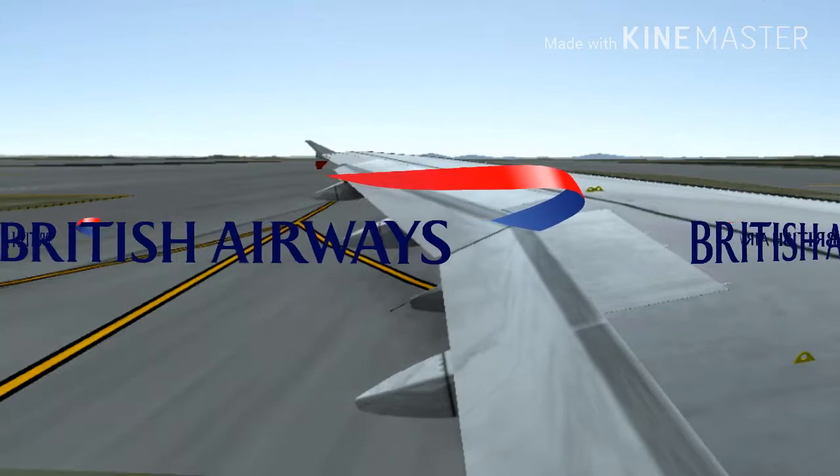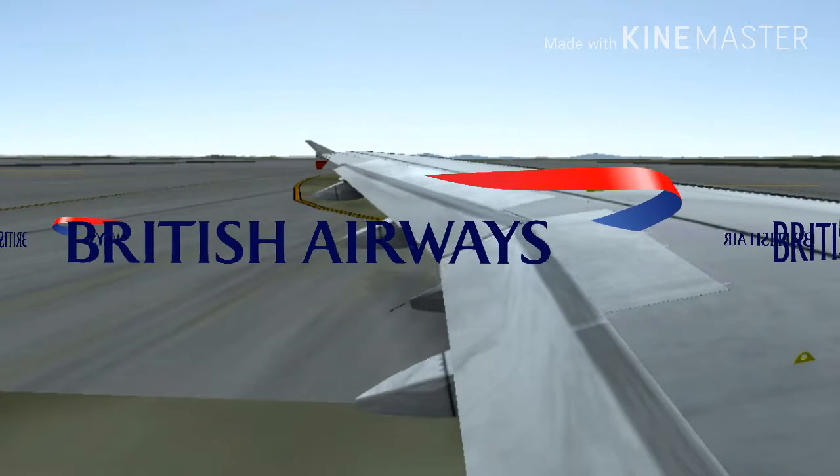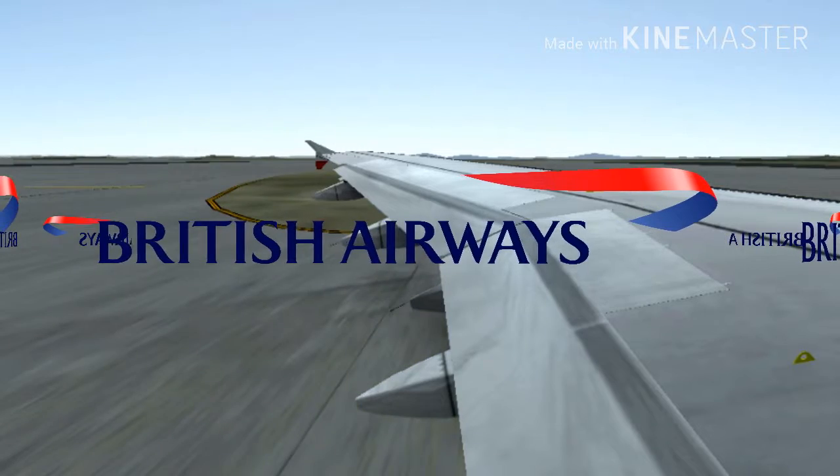There are two exits at the rear of the aircraft and two at the front of each cabin section. Your crew will now point out the exits nearest to you.